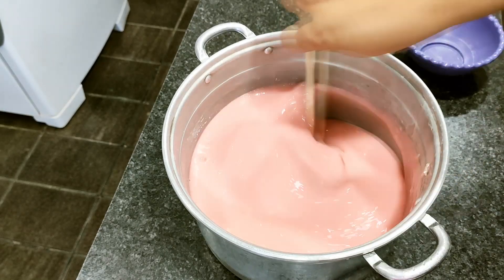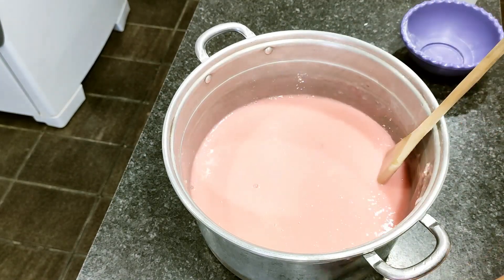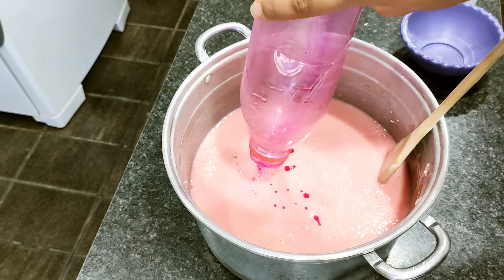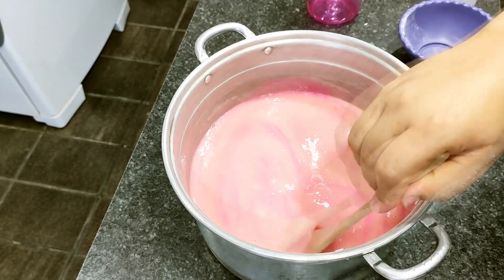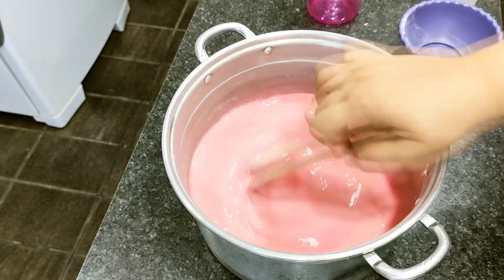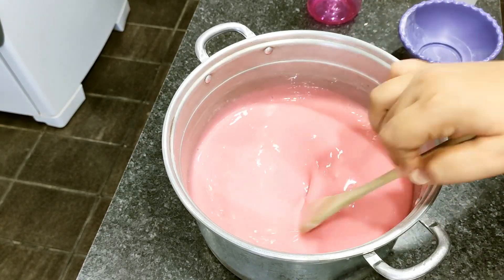It was already a pink soap, so ideally it should come out pink — and it's already a nice light pink. I'll stir for 15 to 20 minutes until the temperature drops, and then we'll move on to filling the molds. It's a quick process.